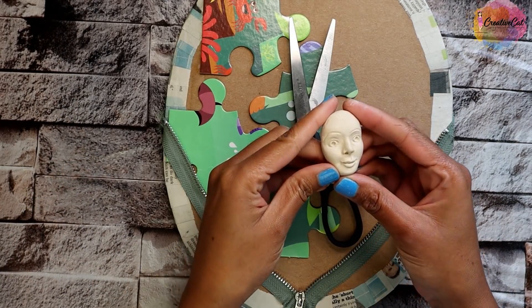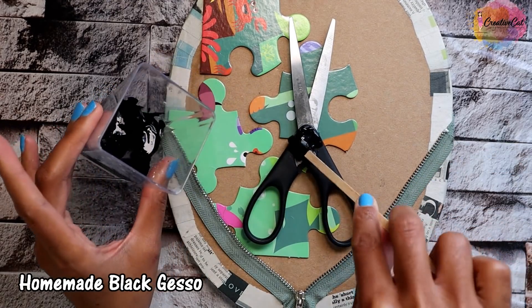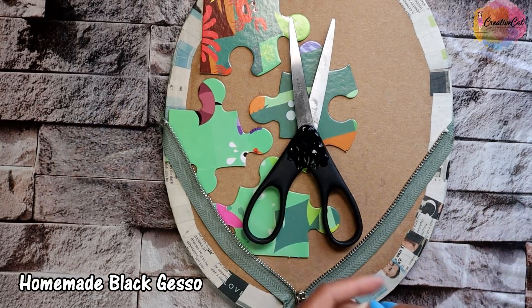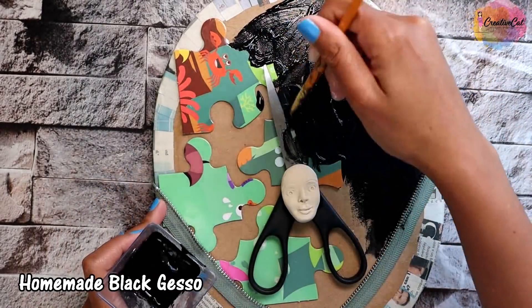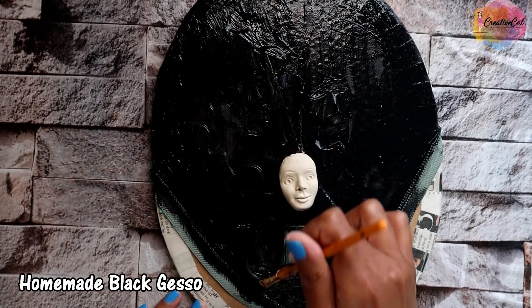I've already shared a tutorial on how I made the face. This is my homemade black gesso — I will share my recipe shortly. I got a new amazing recipe from the blog of a very talented woman. Apply gesso all over the board; it works as a primer.